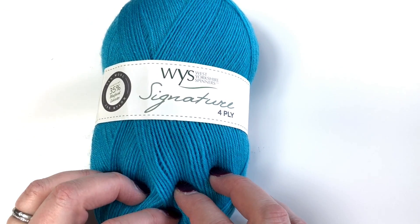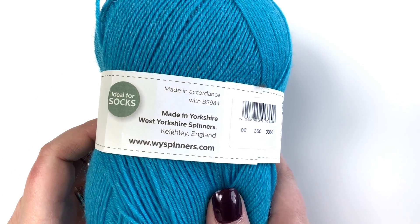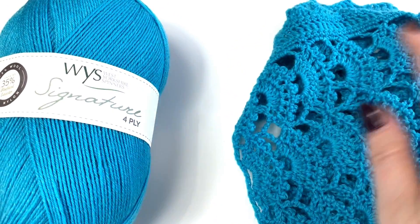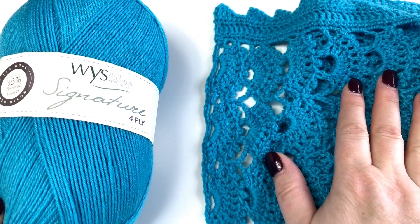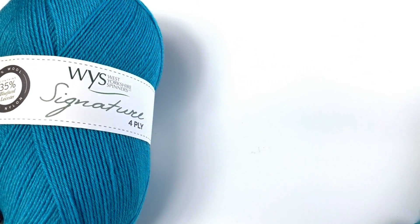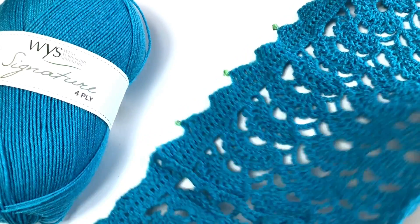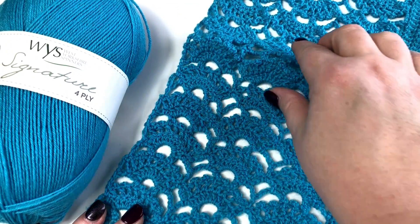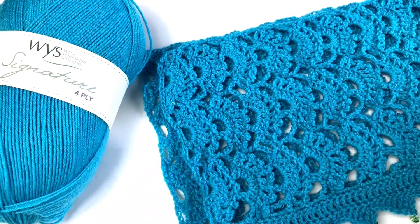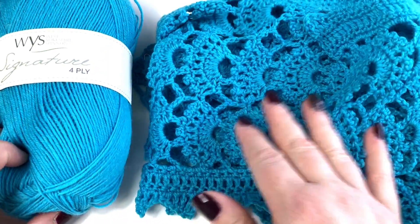This is West Yorkshire Spinners Signature 4-ply — 100 grams, which is about 400 meters, so you've got an awful lot. The longer version we made still had about 20 grams of yarn left. On Emma's version, I think it only used about 40 grams of yarn, so you could get two of the scarflet collar-type design out of one ball, or just keep going and make a longer one.